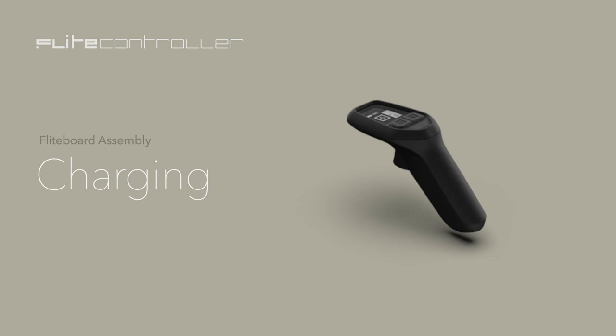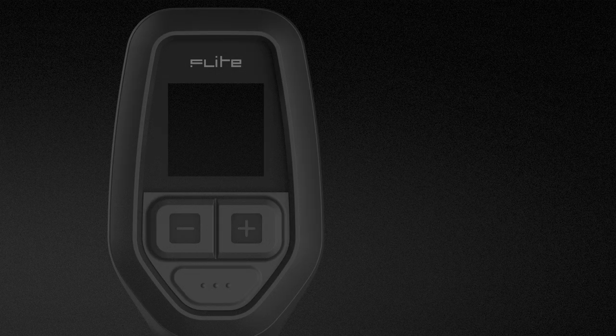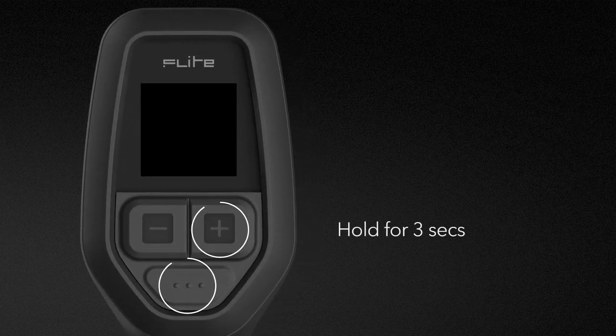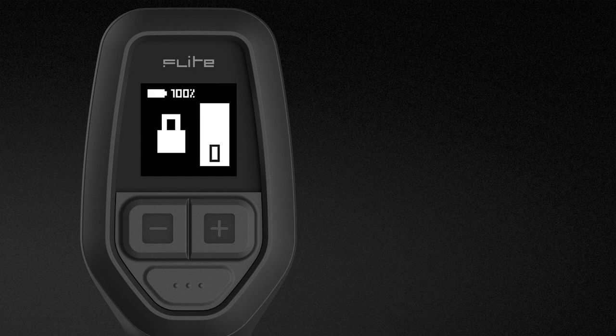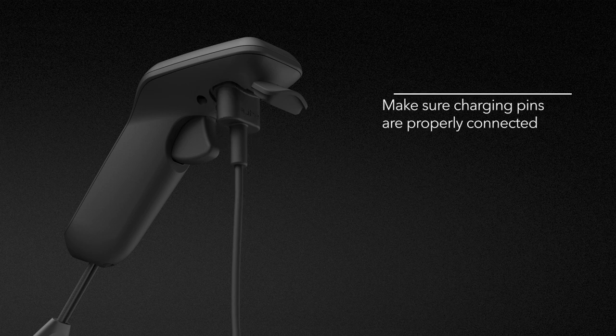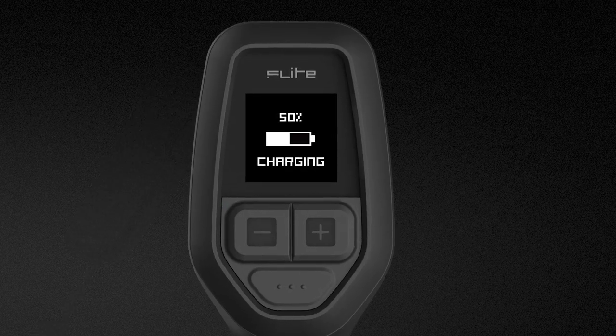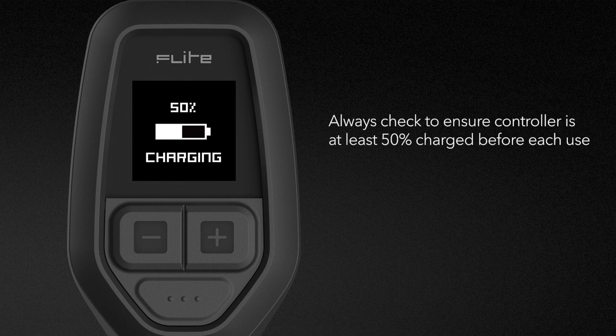Charging. We'll start by charging the flight controller. Plug the charging cable into an outlet. Turn on the controller by holding the plus and mode buttons together for three seconds — the flight logo will appear. If the charger is flat, it will turn on automatically once connected to the charger. Open the rubber cover on the underside and attach the magnetic charging plug, making sure the charging pins are properly connected. The word 'charging' will appear on the screen when properly connected, with the charge percentage shown. Always check to ensure the controller is at least 50% charged before each use.